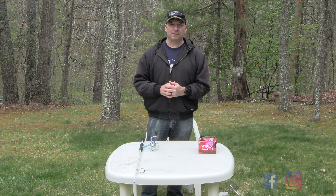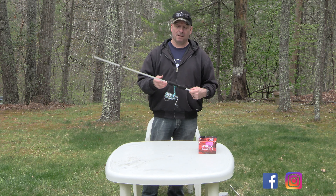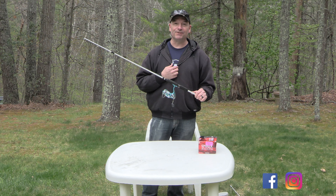Hello YouTube family, welcome back to the channel. Have you ever had one of those days when you just want to go fishing but your reel stops working? I'm Jerry and I'm living the Newcomb life.